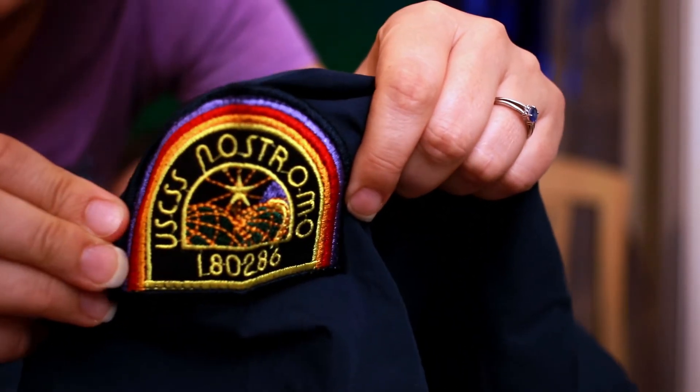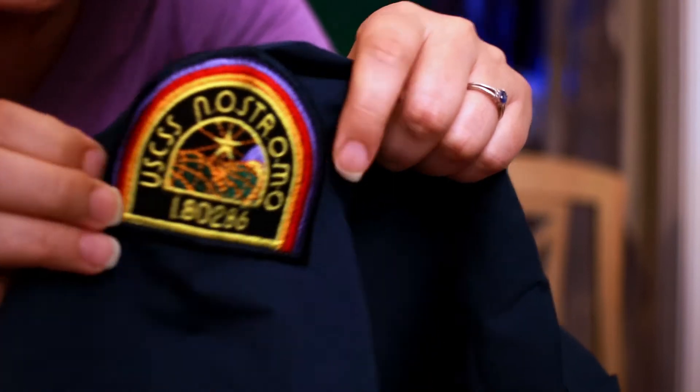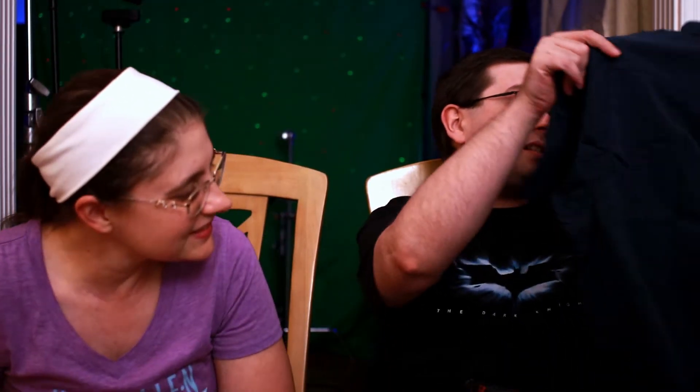Short sleeve button-up — I really like this logo. It's very attractive. There's nothing on the back, but that's cool — that's like what they wore in the movie, which I love.